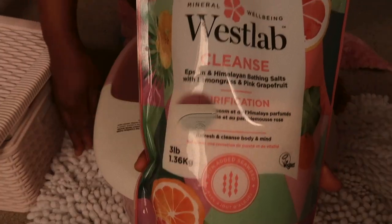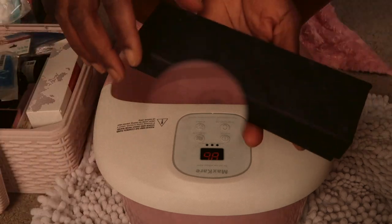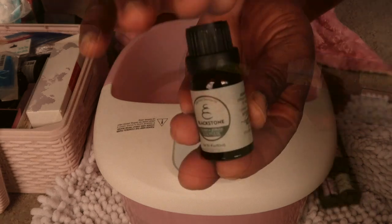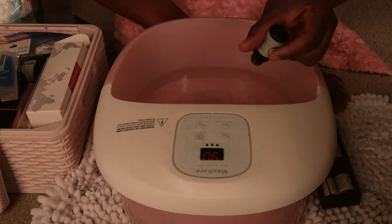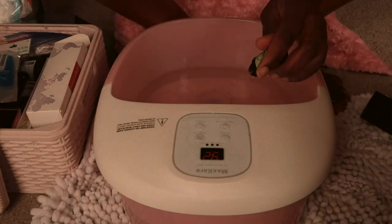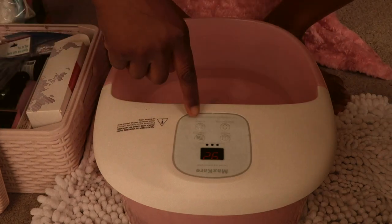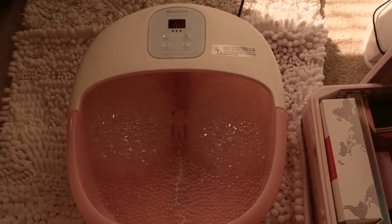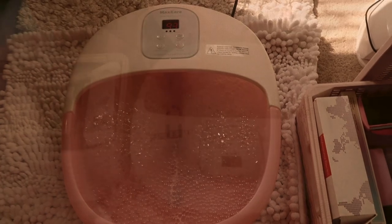Then I'll add some baking salt. These are my essential oils — I'm going to use three kinds. The first one is tea tree oil, about five drops. Then lavender with a few drops, and also sweet orange oil. I'll turn it on so the water can get warm or hot, and that turns on the bubbles.